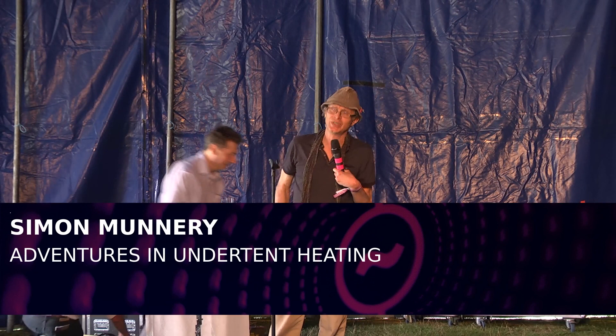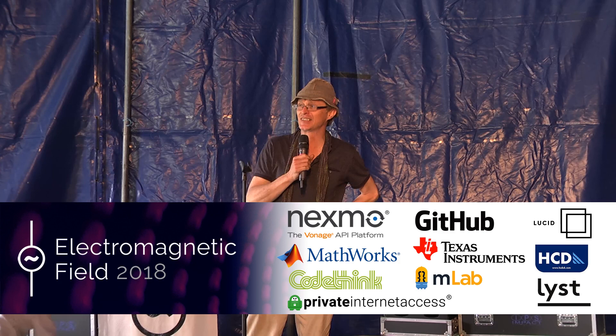Welcome. My name's Simon Rea. I'm a comedian. I did a show last year called Renegade Plumber. Most of it was about under-tent heating and how I came to do it.